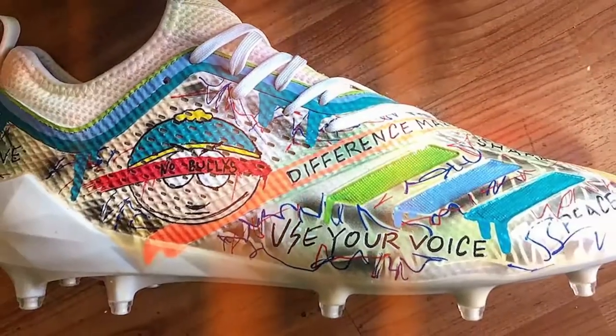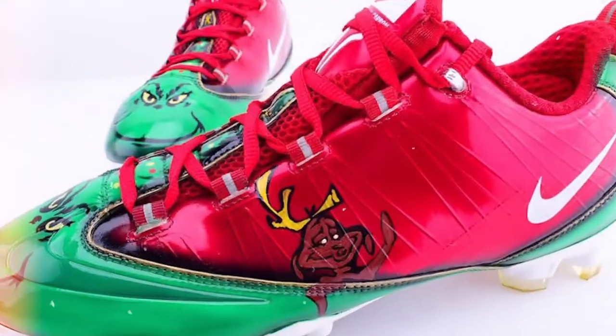My background is in cars, in the automotive world. I'm doing a lot of airbrushing on cars. I've always been into sneakers. So about eight, nine years ago, I just put my love of both the art and the shoes together, met up with the right people along the way, and been doing it ever since. All self-taught as far as the shoes go.